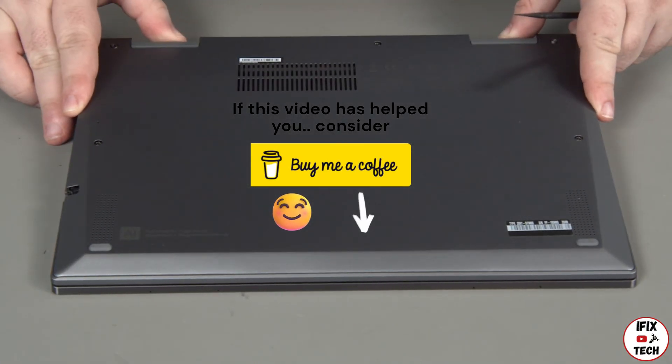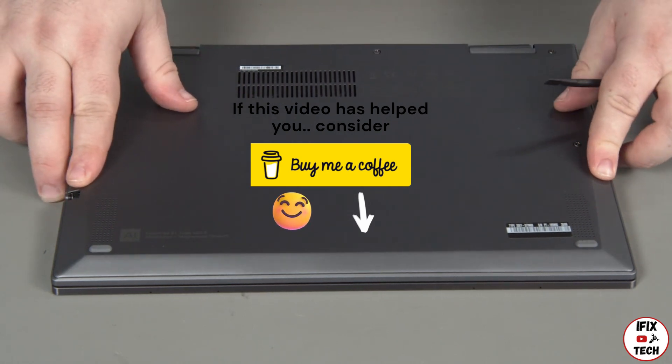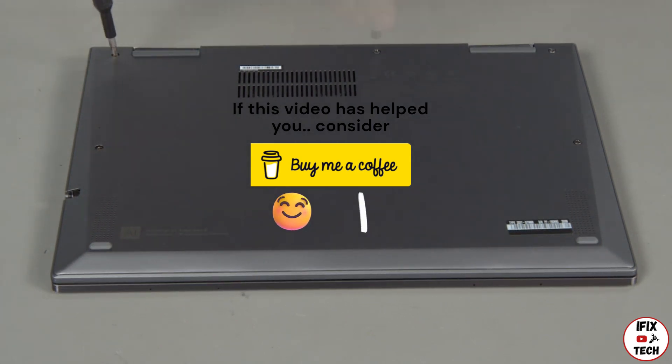Press down around the edges of the cover to lock the clips. Tighten the five captured screws to secure the cover in place.